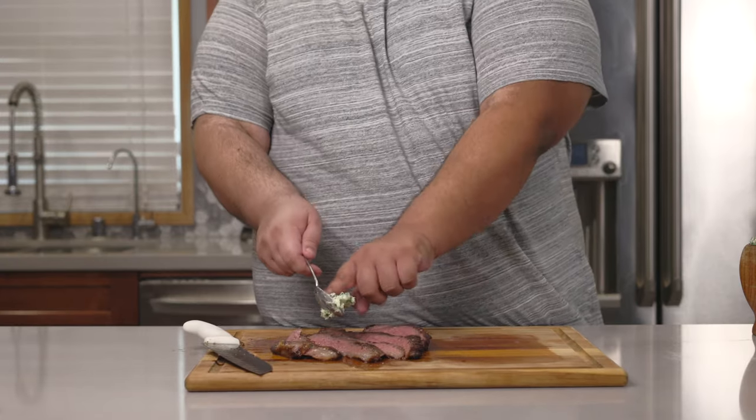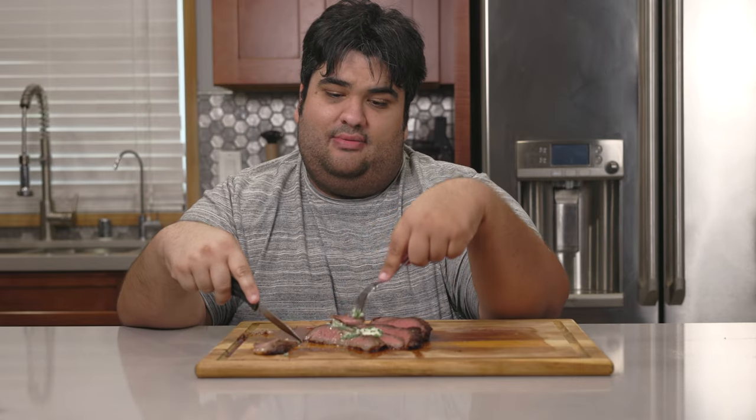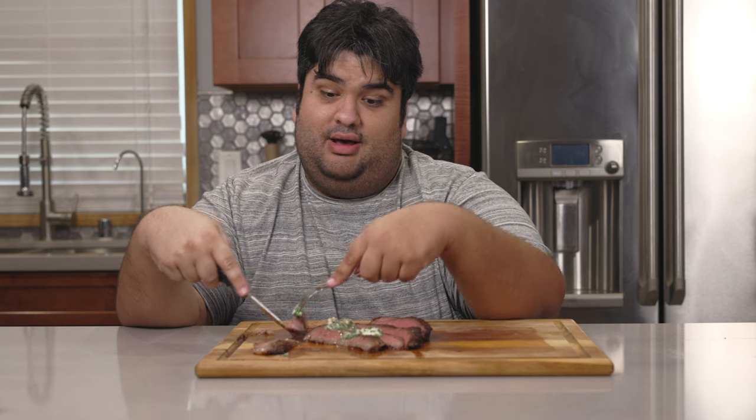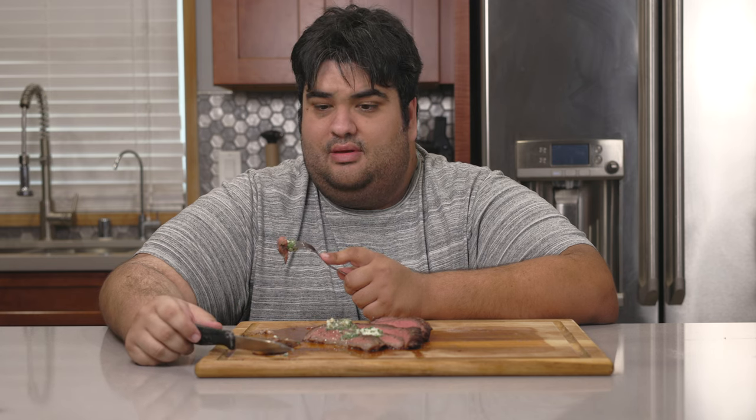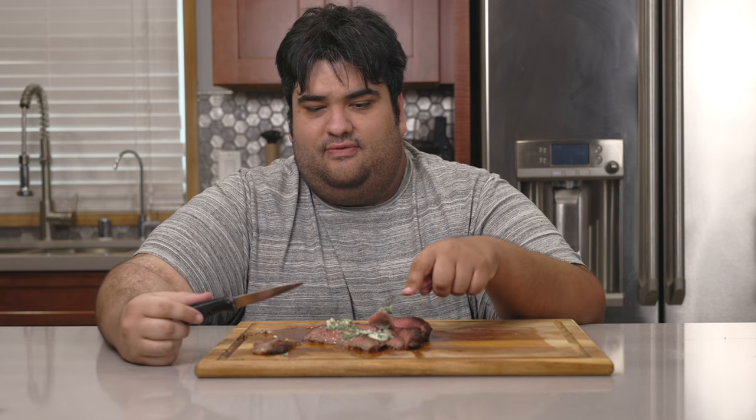Let's give everything a nice dollop of our herb butter. And here we go folks, a lovely medium rare steak with herb butter. Now some of you are probably saying, shouldn't you go back to Phoenix and actually try the dish instead of guessing? To which I say, I am not going to Arizona in the middle of summer. This has been Chase Cutting Kitchen. I'm CRJ making cooking fun.